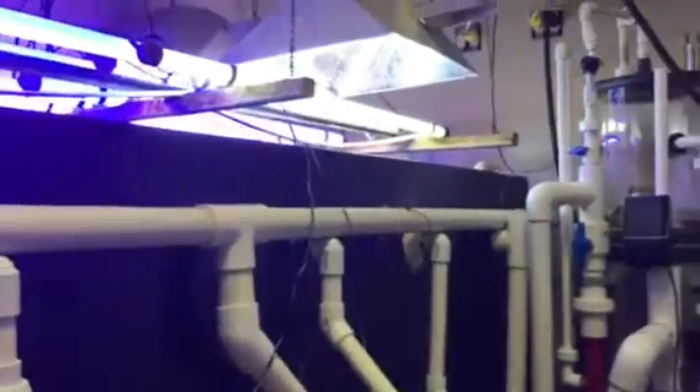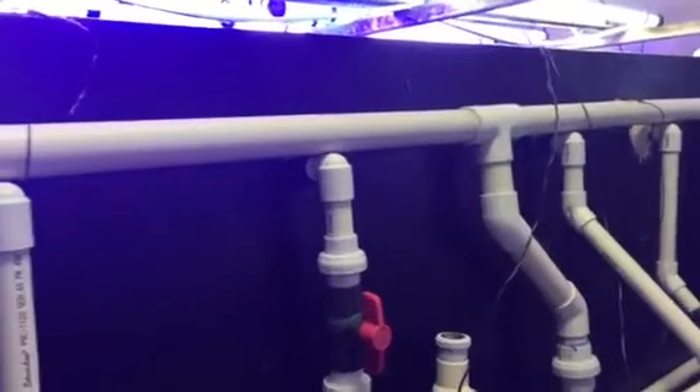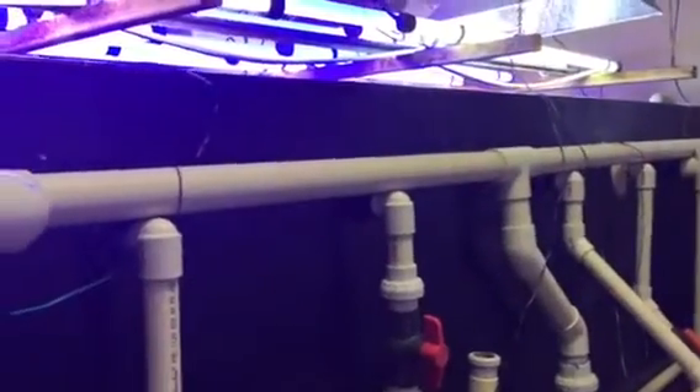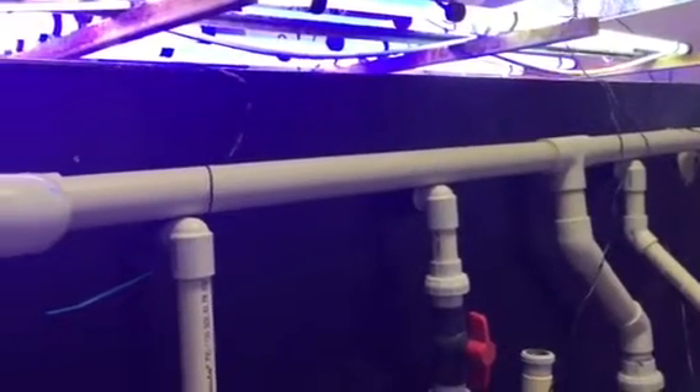Another quick video. A lot of times at the shop people are always talking about drains — how many drains do I have to have? Do I need two one-inch drains or two inch-and-a-quarter drains? Everybody's so concerned that the water coming from their tank can't make it down in time.